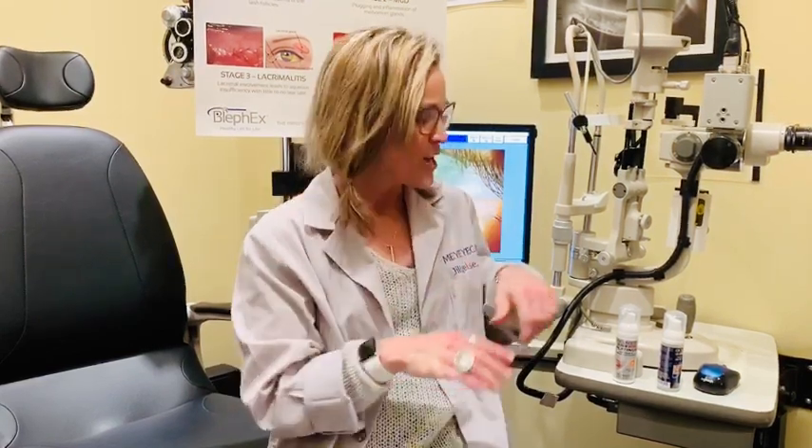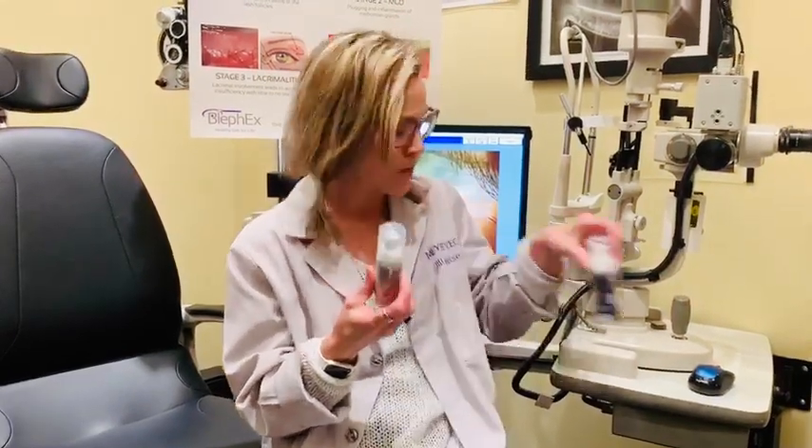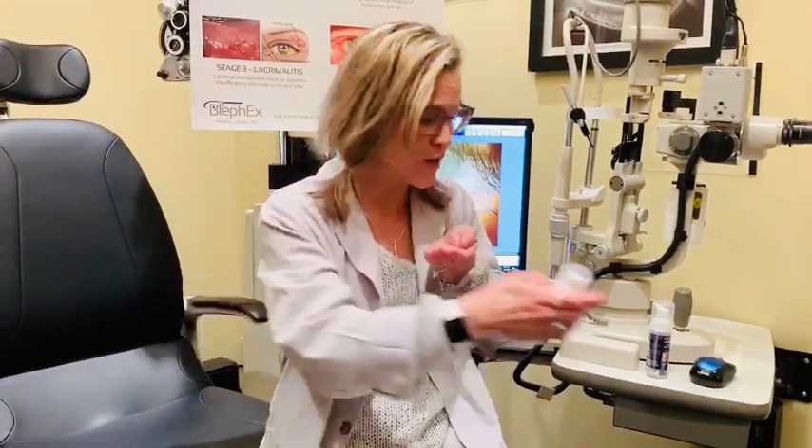I'm going to teach you how to properly clean your eyelids and lashes and push on your oil glands, and I want you to do it exactly like this. You may have been prescribed either one of these products — the technique is the same. You're going to take one of them and just squirt squirt — two pumps of foam in your fingertips.